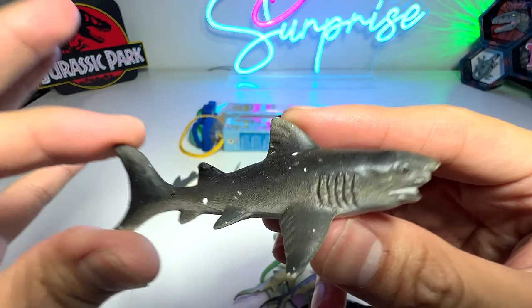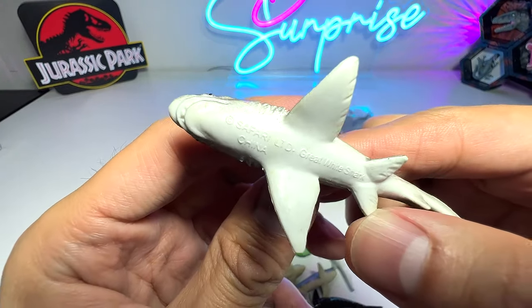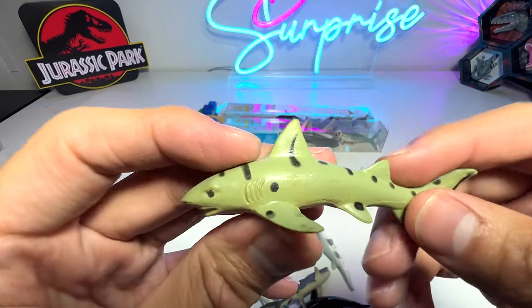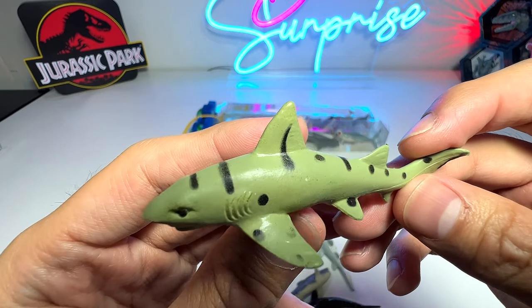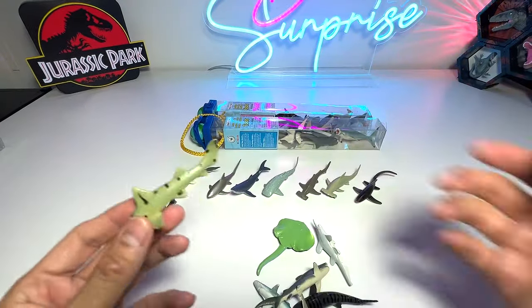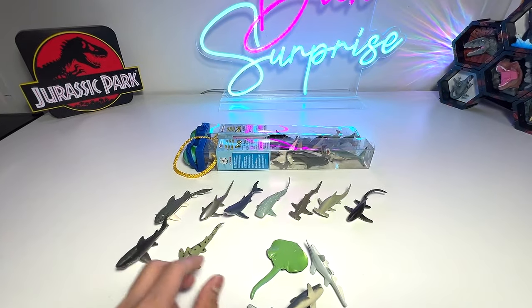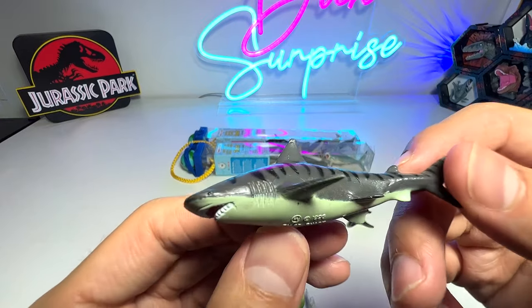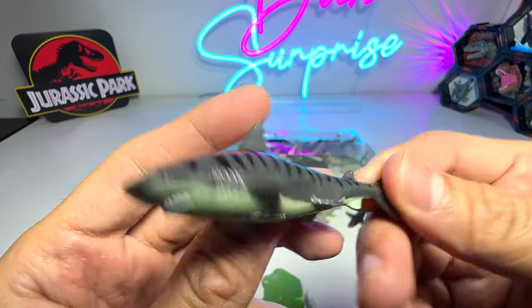This one should be a great white — yep, great white shark. What about this one? Most likely a zebra shark. Leopard sharks and zebra sharks are basically the same — the patterns actually change as they grow. And this one is the tiger shark.